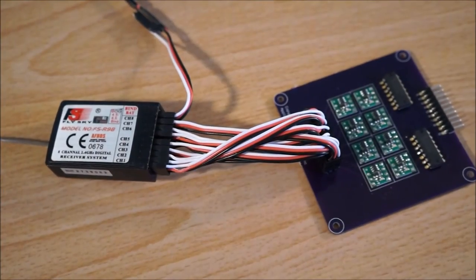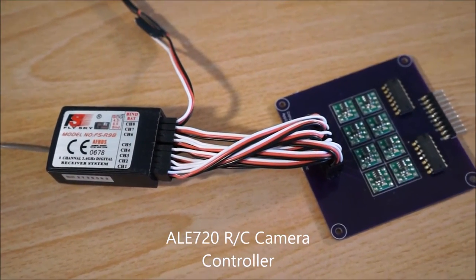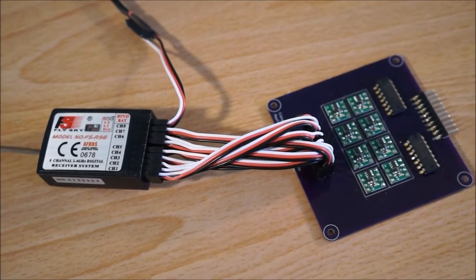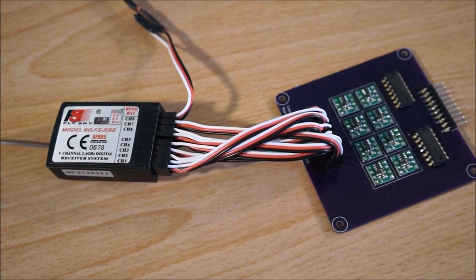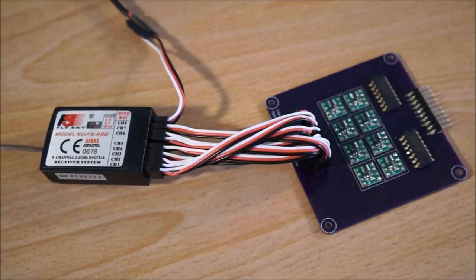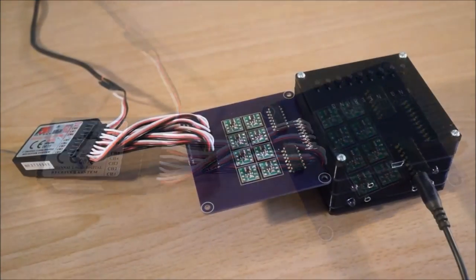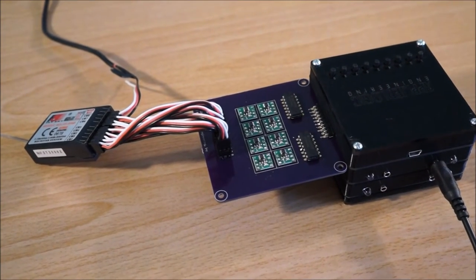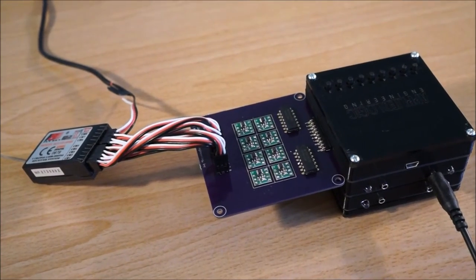The AL720 RC camera controller plugs into any standard RC receiver. It converts the PWM output from the receiver to ground-true outputs that can be used as inputs into the AL718 controller. Up to eight LAN-C functions can be controlled via the RC transmitter. The AL720 RC controller can be plugged directly into the LAN-C controller, or optionally you can use a cable if that fits your configuration better.